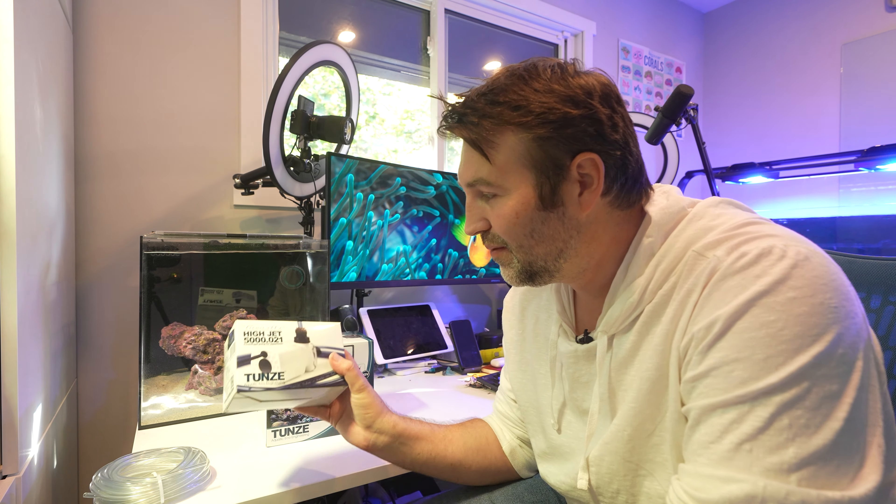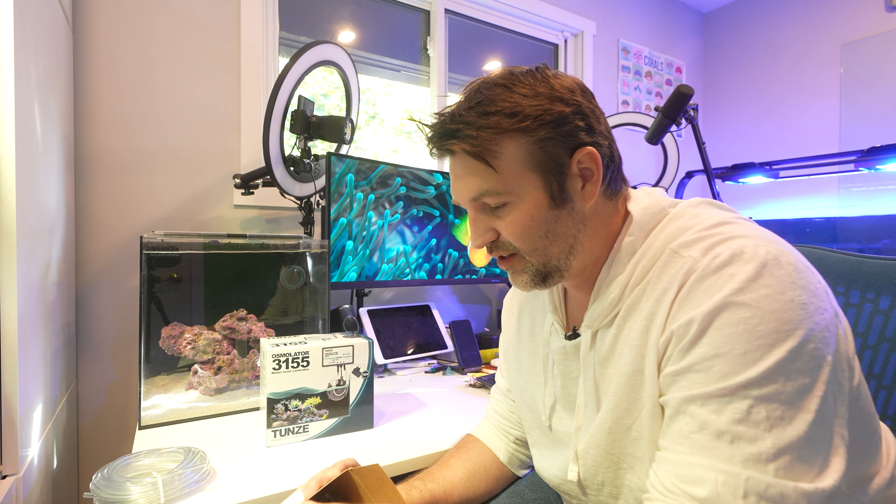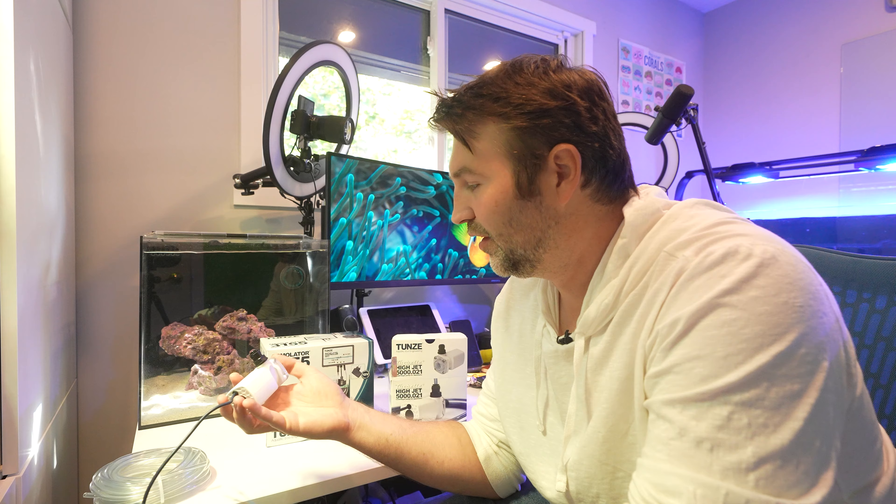So I decided to pick up the Tunze Hi-Jet to hopefully make things a lot quieter for this new tank, especially being right beside my desk. Quiet is definitely your friend. So we'll do a little bit of a comparison between the new pump and the old pump.